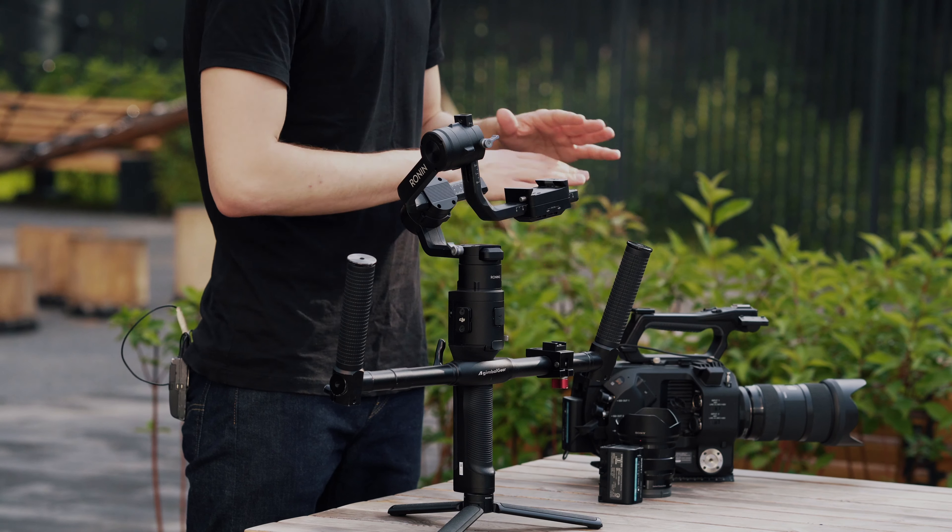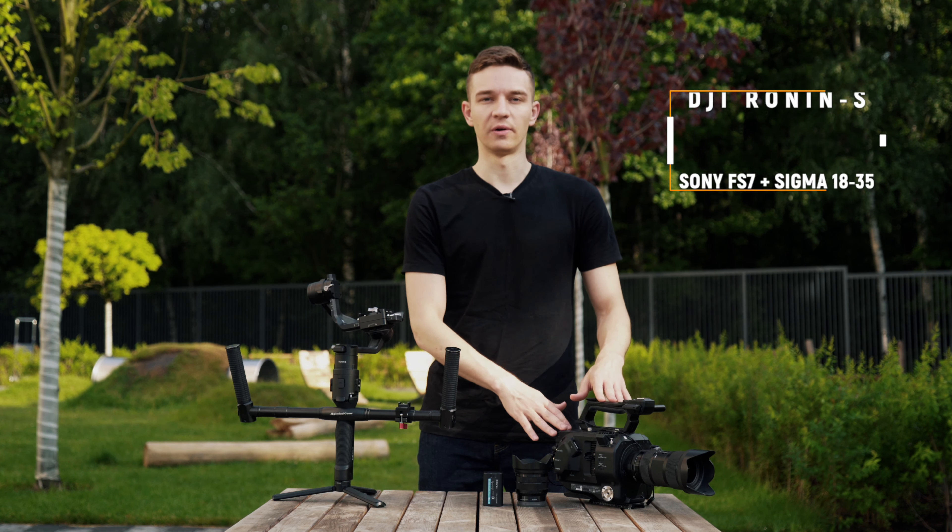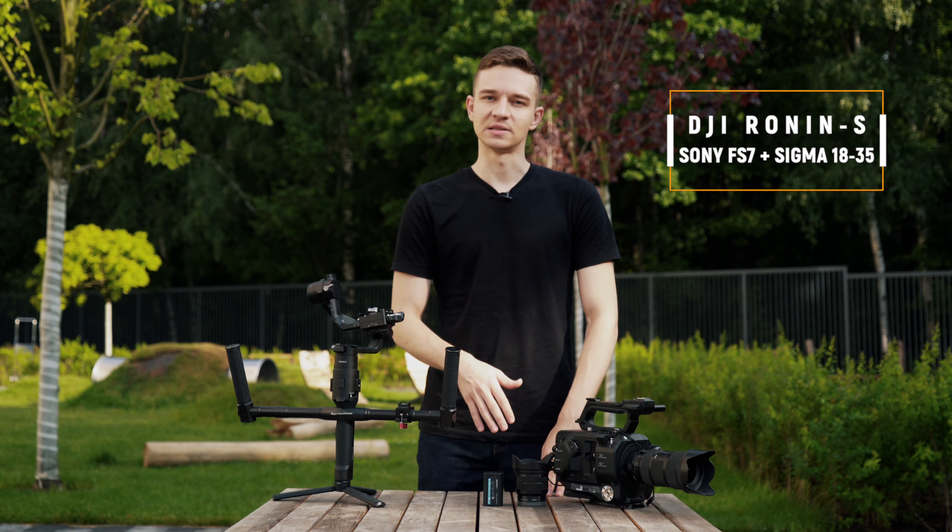I've heard a lot of myths about DJI Ronin-S, that it can carry enormously huge and heavy cameras normally. But I never tried to balance my huge Sony FS7 with Sigma 18-35. Let's find out if it can carry this load.